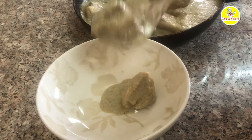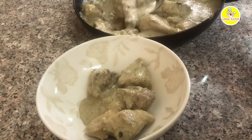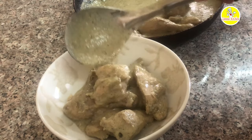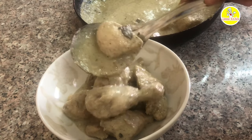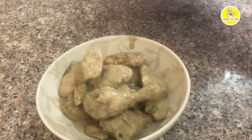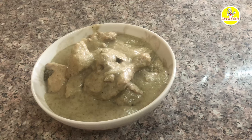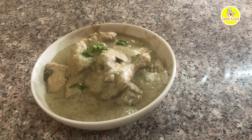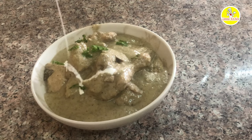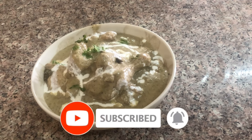Now we are ready to serve the chicken. We are going to try the chicken recipe. This is the recipe for the chicken. If you want to try it, please comment. If you like this video, please like, share, and subscribe to our channel.